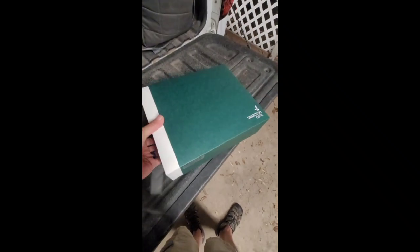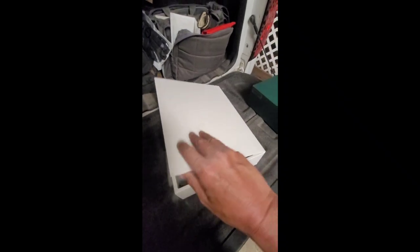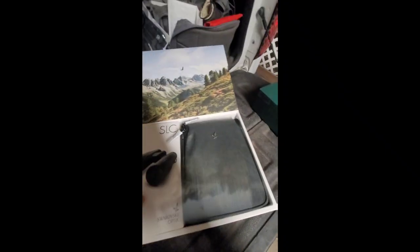I've only got one hand here so bear with me. Alright, this is the unboxing — disclaimer: I'm going to act like I'm just opening it. I've already opened it and looked through them. These things are awesome. But anyway, we're going to play like we've never seen them.